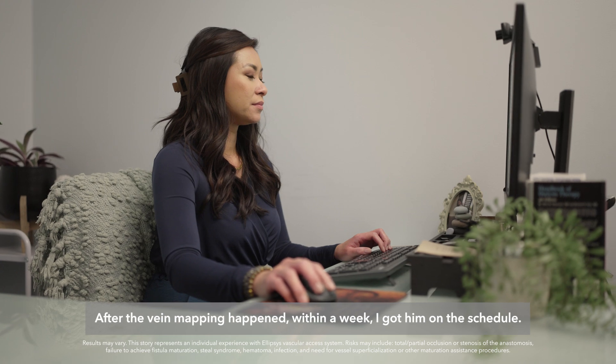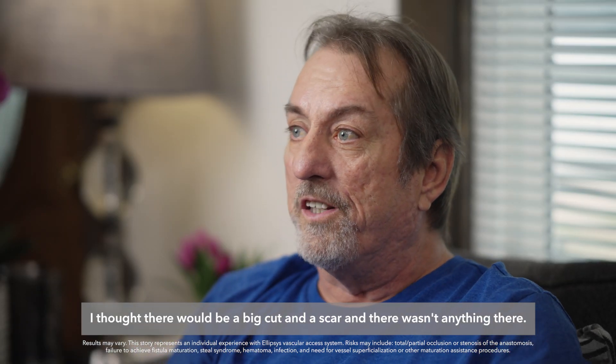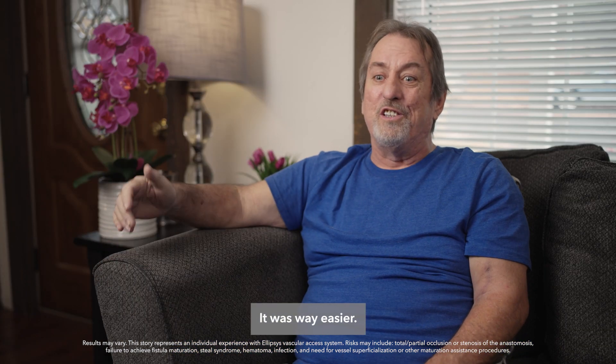And after the vein mapping happened, within a week I got him on the schedule. It was just like an hour. It was painless. I thought there would be a big cut and a scar and there wasn't anything there — like a little tiny band-aid with a needle hole. That was it. It wasn't what I expected. It was way easier.